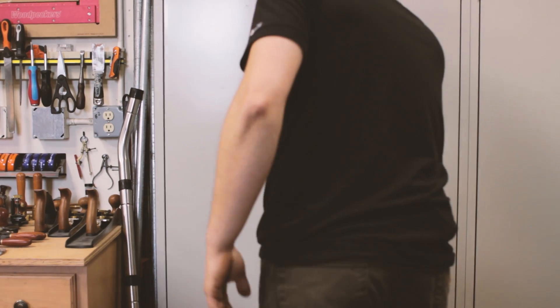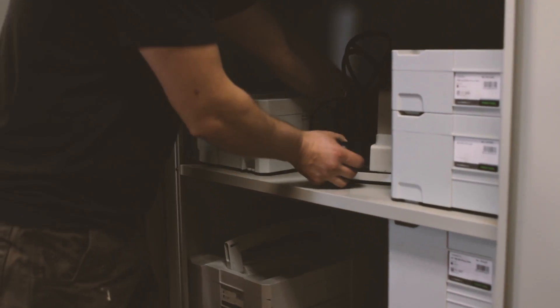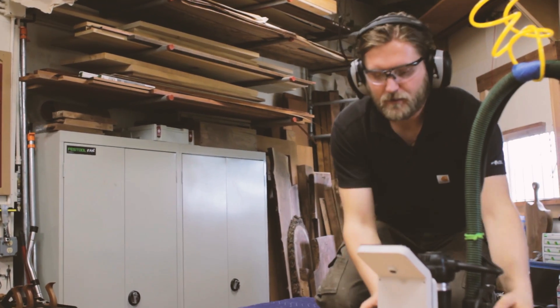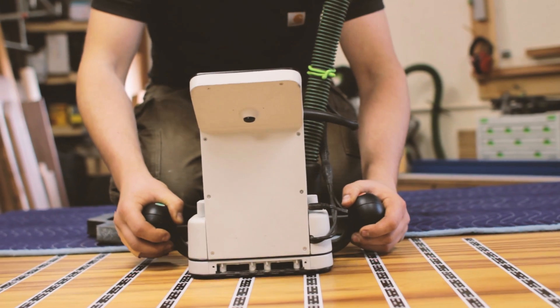You have to deal with moving items from your shop and spending extra time and money, which is a little bit of inconvenience. In the past this is how it's been done, but now with the Origin you can just do it on your bench — no brainer.